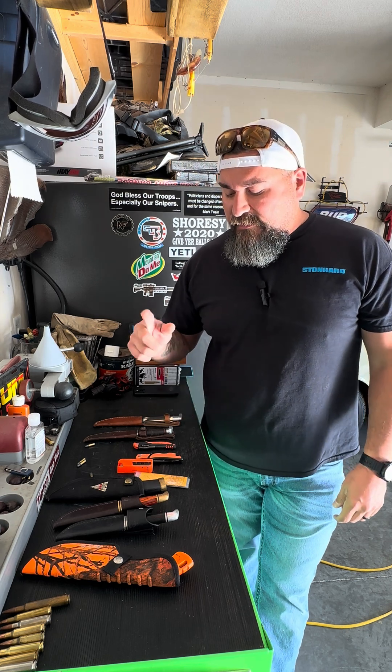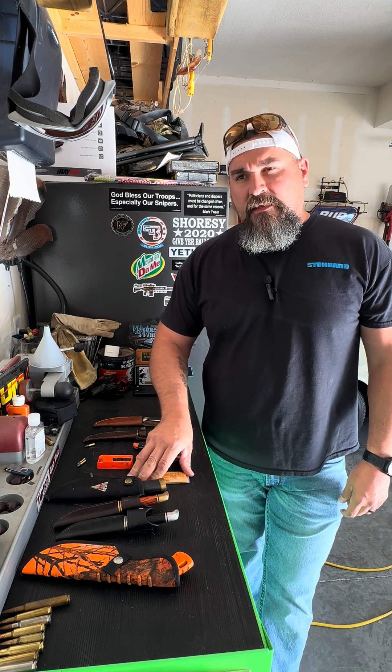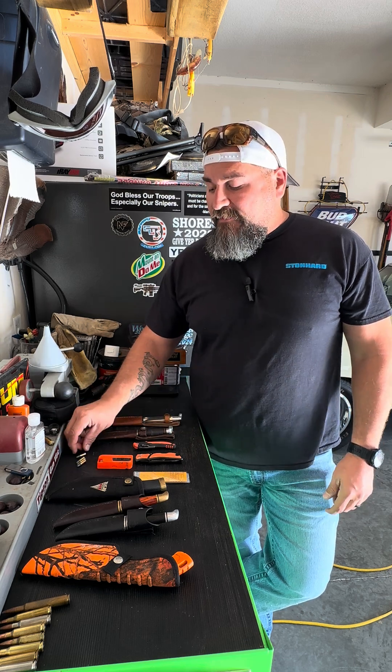Hey YouTube, how's everybody doing today? Damien here, TLH YouTube channel. I want to do a quick video before I head out the door for work today — something I was thinking about last night — and that is knives, hunting knives.